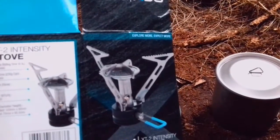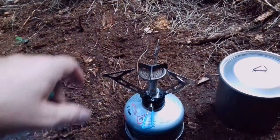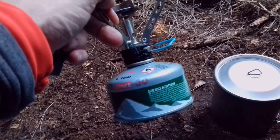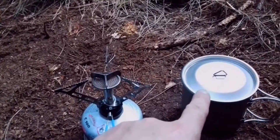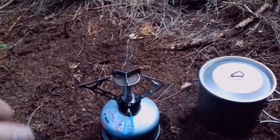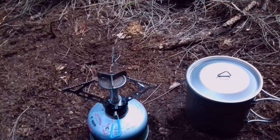With a full 230 gram can it should burn for 1.7 hours. This little can here is the same size but it's probably about half full. I've got 500ml of water in the Alpkit titanium pot and I've got my stopwatch to time it, so we're gonna give it a go.